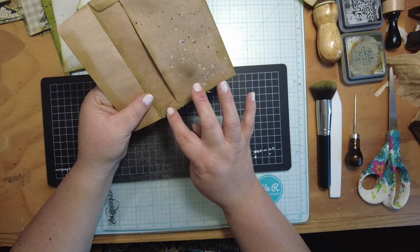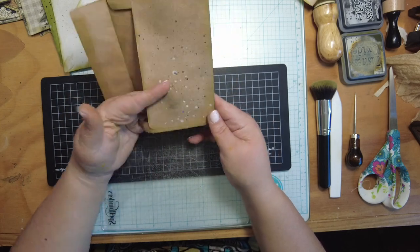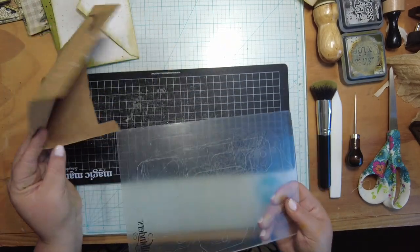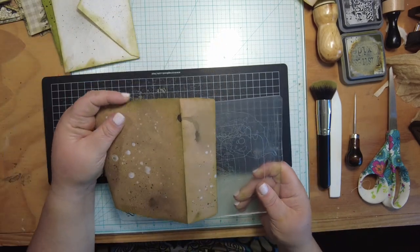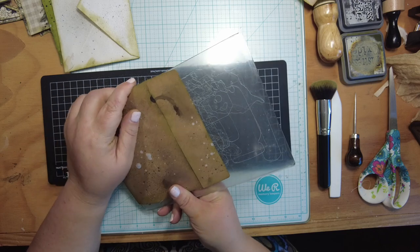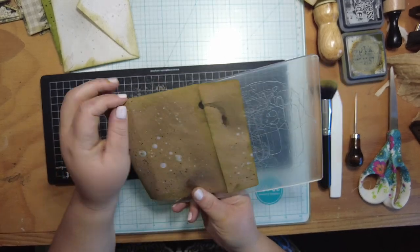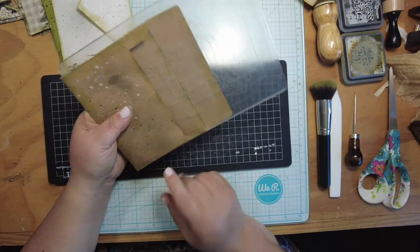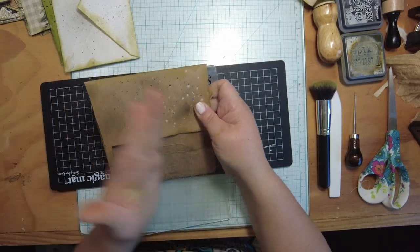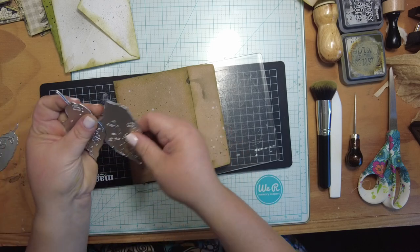We're going to eventually sew this back shut, but we'll add some layers of stuff first. One of the main reasons we open that seam is so we can put our board inside the envelope like so. You want to push it in as far as it'll go because the machine cuts very close along the edge. That way it will cut through the front but not the back.